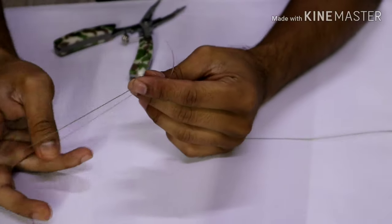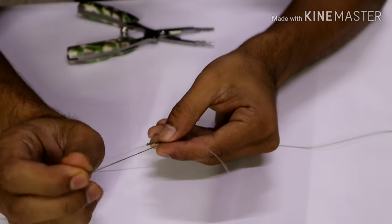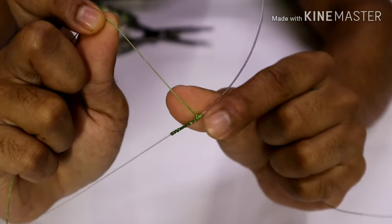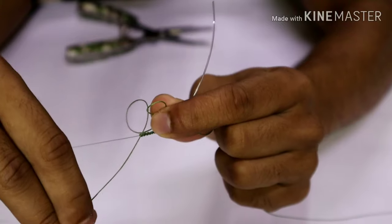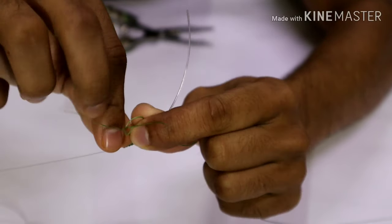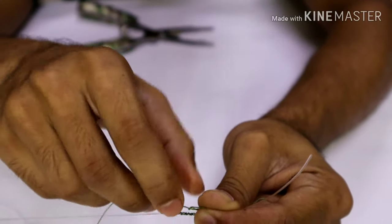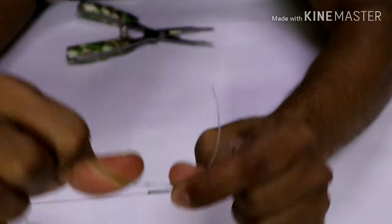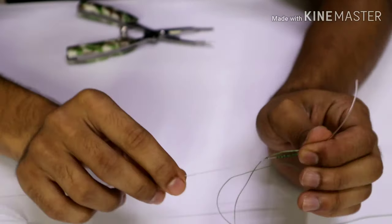Now it's time to trim off the excess tag ends from both the fluorocarbon and the main line. We'll start off by making a small slip knot here to prevent any slips — take the tag end, create a loop, go through it once and twice, then push it as close as possible to the knot. You can let the braid tag end be free since braid won't cause any harm to your guides, whereas the fluorocarbon tag end might cause some damage.